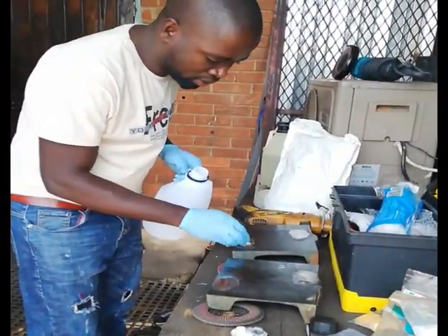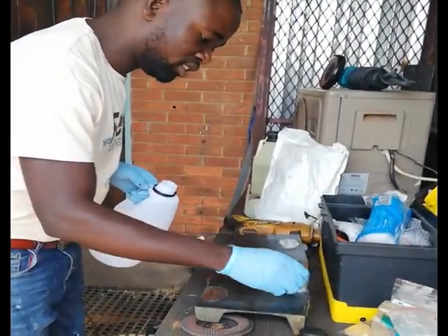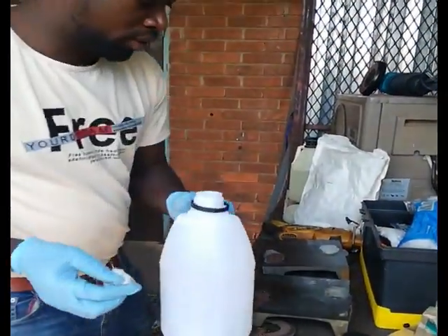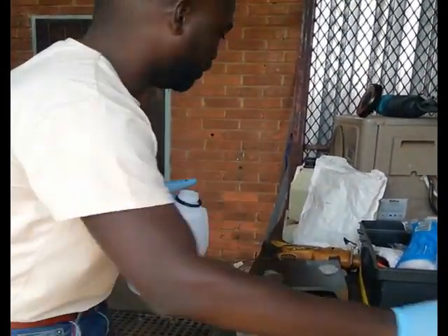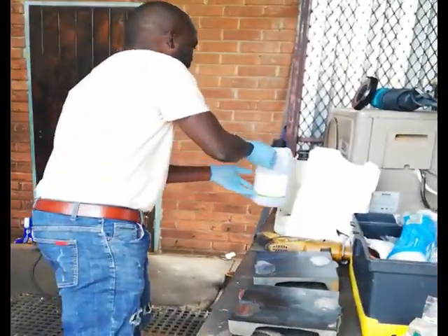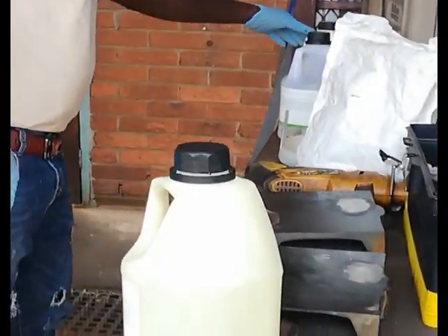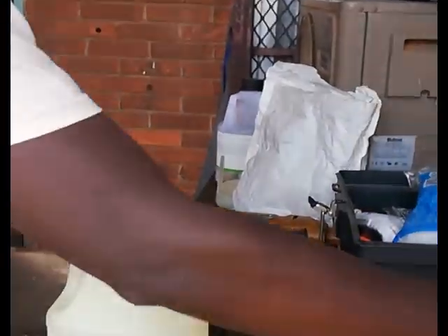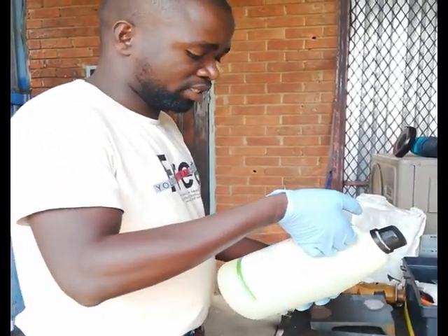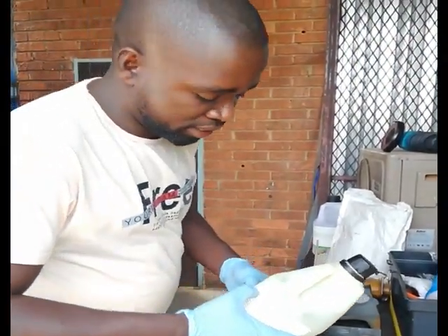Now that the surface is clean, I'm going to mix the etching solution and etch this sample so I can see where the welding and heat-affected zones are. There are two acids available: an electric acid and a hydrochloric acid. For this sample, I'm going to mix ethanol with nitric acid at 55%, which is known as nital.